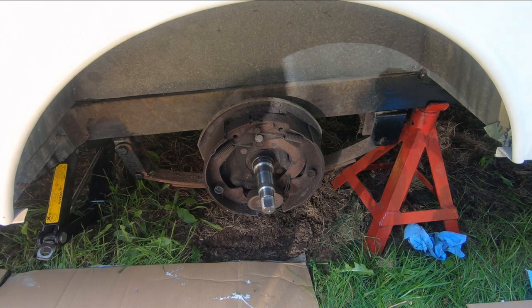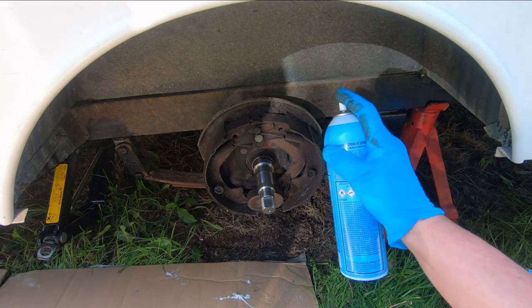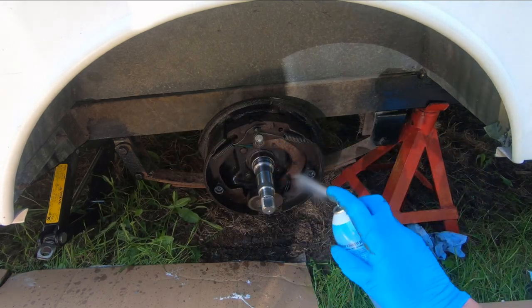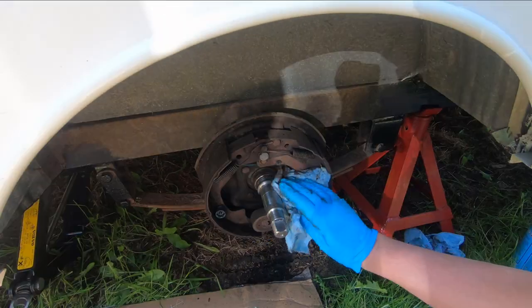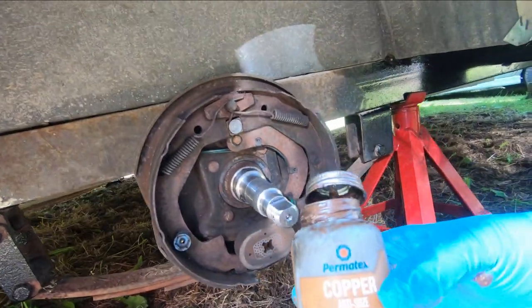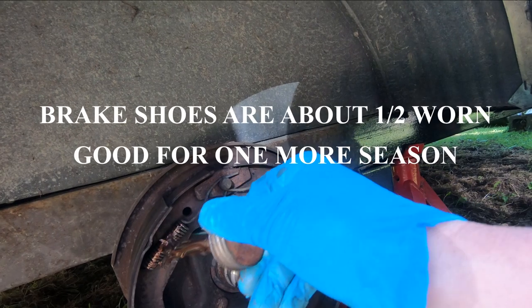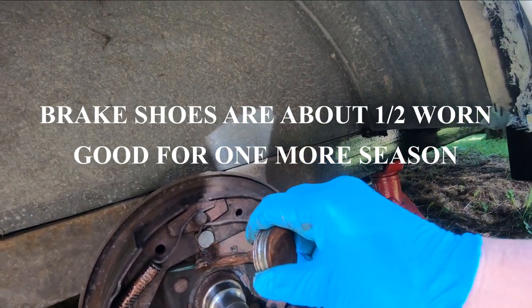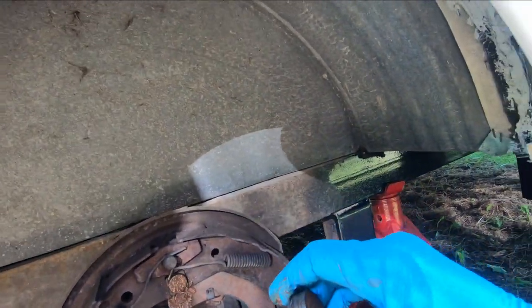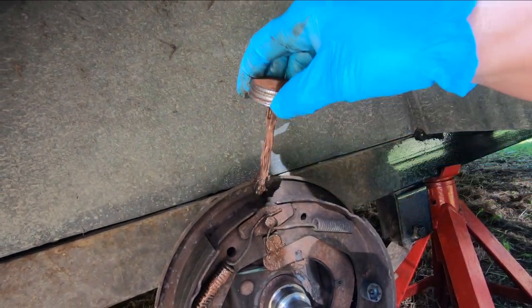I'm just going to do a clean-up in here — get some brake cleaner and give it a spray. I've got some copper anti-seize here; I'm just going to go over the pivot points with it and on the springs a little bit. I'm not going to dig in too deep on these brakes — they still look pretty good. Probably their last year, but they're not down to the rivets; they're getting a little thinner, but we'll just go with these for this year.